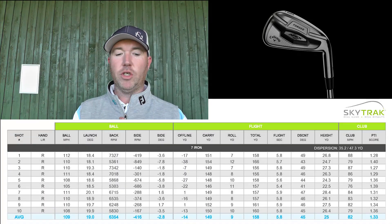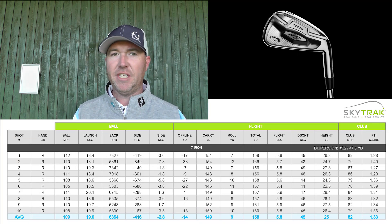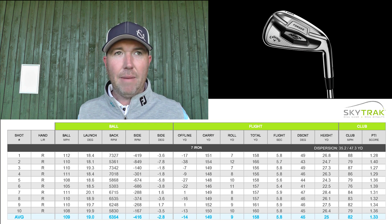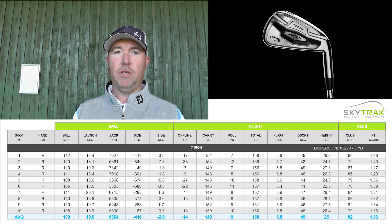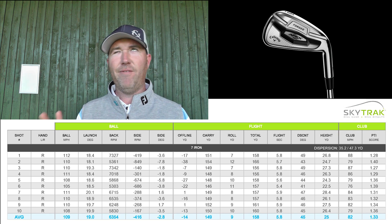So let's go through the numbers from the Callaway 7 iron. The shaft is a Project X 6.0 and the loft is 34 degrees — your normal ones range anywhere from 31 to 35 degrees, so it's within those parameters. Average ball speed was 109 miles per hour over the 10 shots — some faster, some slower. I cannot be disappointed with those numbers at all.